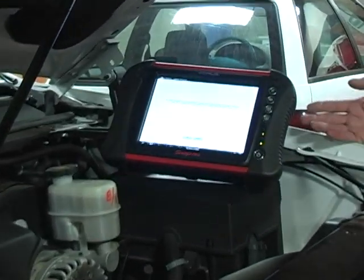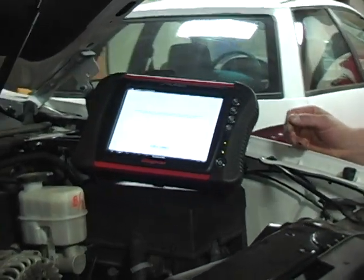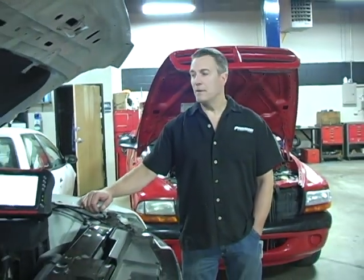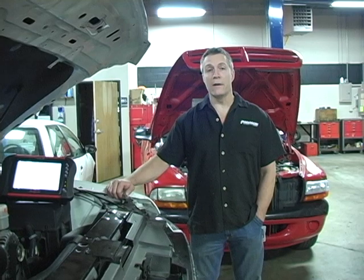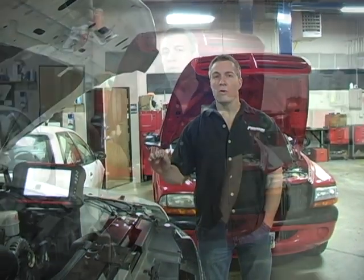This is a scanner that checks the codes, and it also does much more than that. It's also a lab scope and helps us to diagnose the problems. You could have one code or you could have multiple codes. Most people think that you can plug the computer in and immediately find out what the problem is, but the code just gives you a reference of where to start. The scanner is a tool for us to use to find the problem.